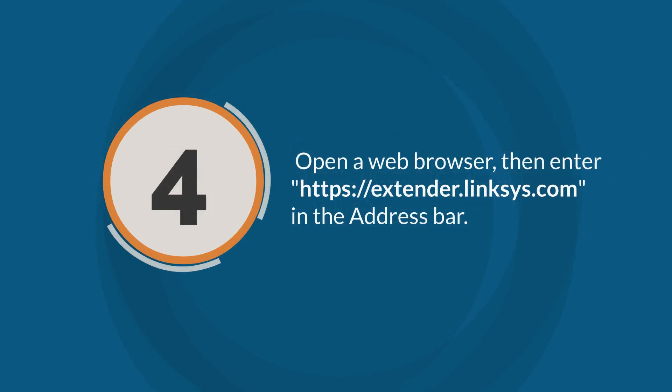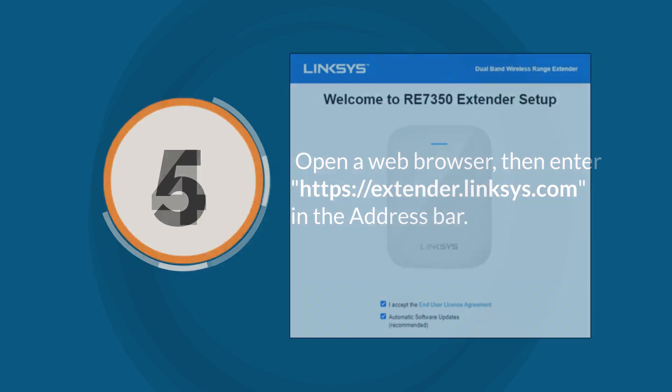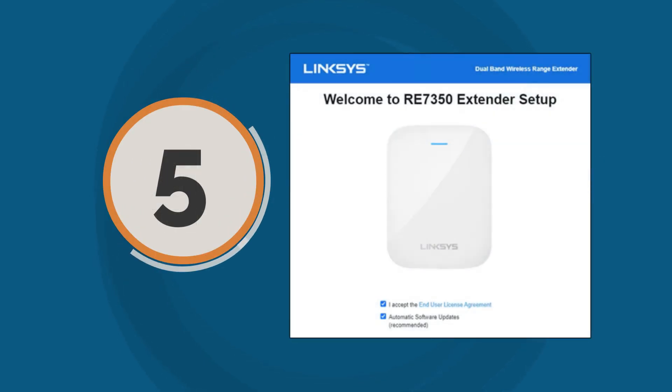Step 4: Open a web browser, then enter https://extender.linksys.com in the address bar. Step 5: The extender setup screen will be displayed. Click Start Setup.